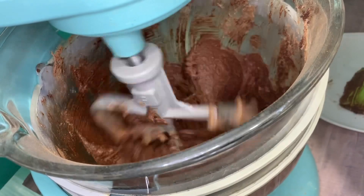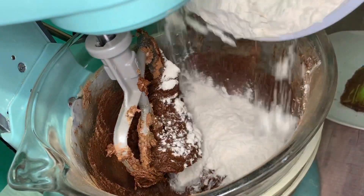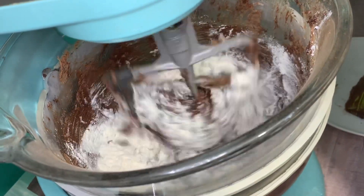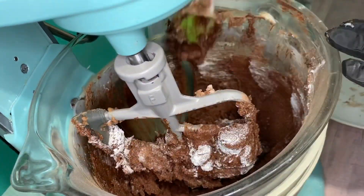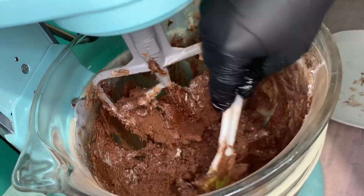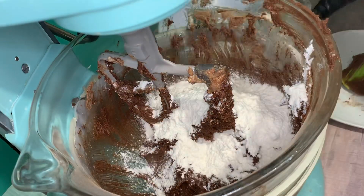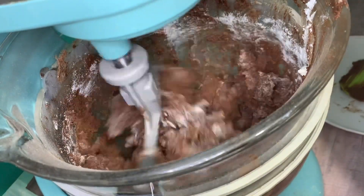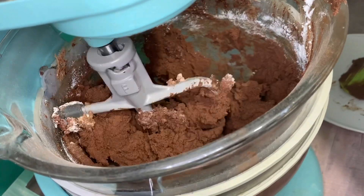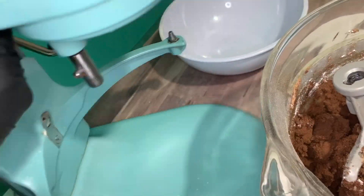Now it's time to add your flour. I usually add it in two or three parts and I always start my mixer on low to make sure I prevent that big poof of flour in the air. Also be sure to scrape down your bowl in between the additions of flour. You'll know the dough is ready when it starts to clump around the paddle. At this point I like to scrape down all the dough and knead it together with my hands just to make sure that we don't over mix.